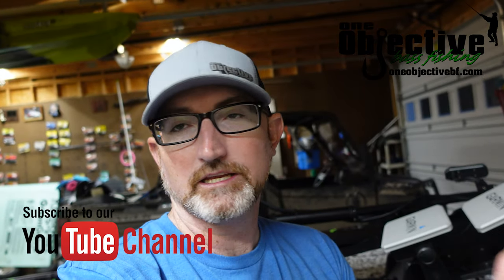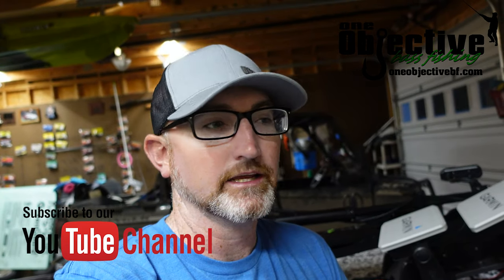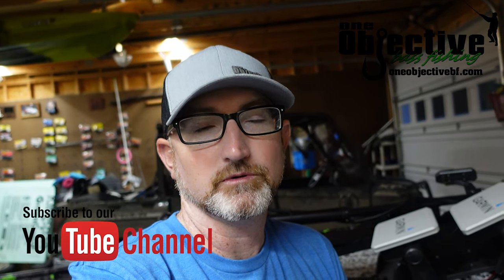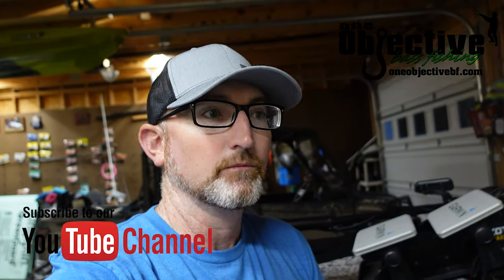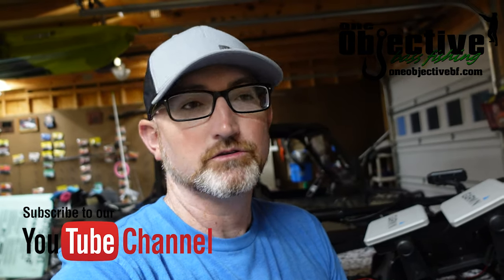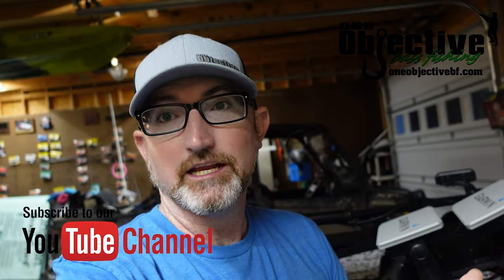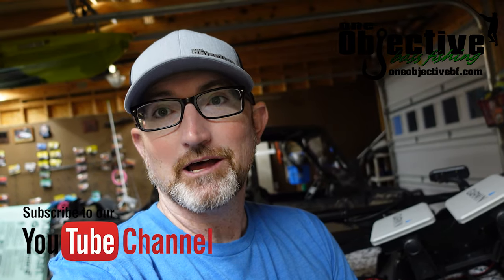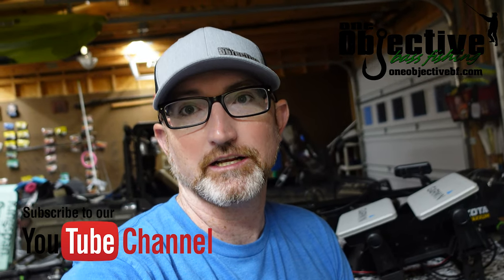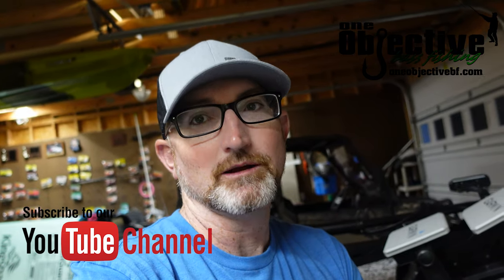If you have any questions or comments, please leave them below and I'll try to answer them as soon as I possibly can. I hope you liked what you saw in this video. If you did, please like and subscribe to our channel because we've got a lot of other stuff going on. We're actually going to have some tackle stuff on our site starting right now, so if you check out oneobjectivebf.com, hopefully we'll have what you need. If not, hit us up in the comments. If you're looking for something specific, please give us the opportunity to try to get it for you. And with that being said, that's the end of this video — I hope to see you on the water.